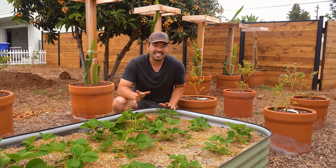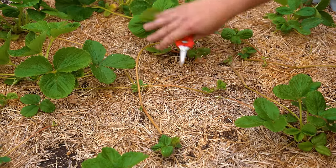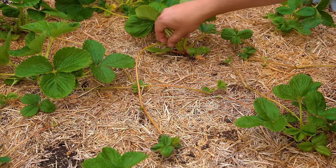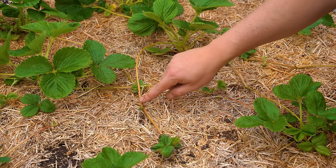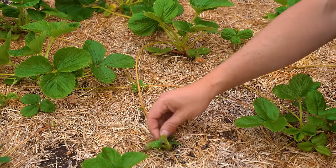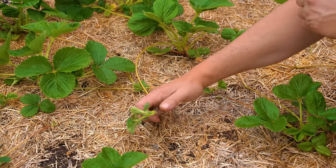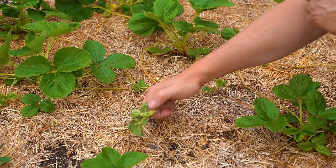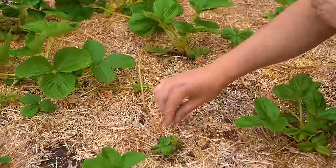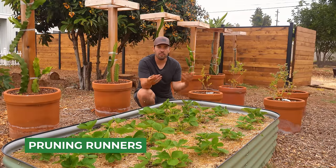Speaking of running, that's the next thing we're going to talk about. What you see here is the main strawberry plant, one of the ones I planted in part one, looking really nice. But look — there's sort of a little alien running out this way and landing right there, and then coming right here. It looks like a whole new strawberry plant, and it actually is. If I pull this up just a little bit, you can actually see roots starting to develop. This is what's called a strawberry runner.